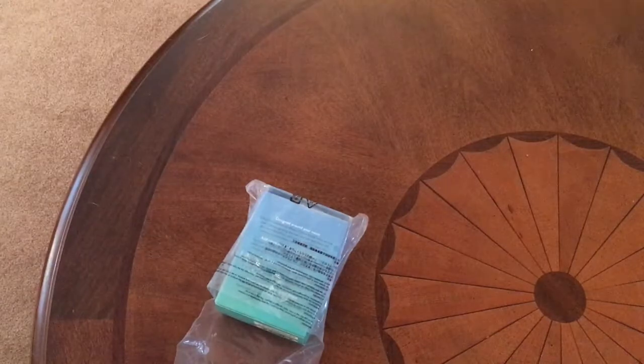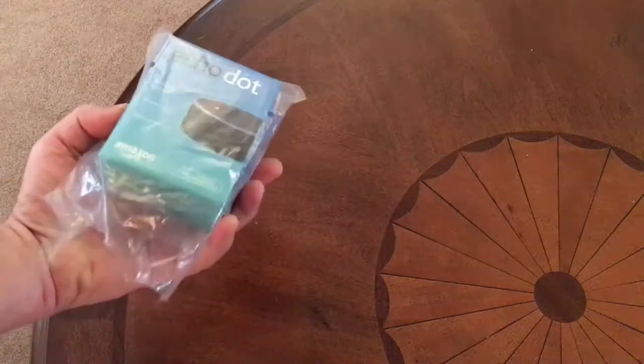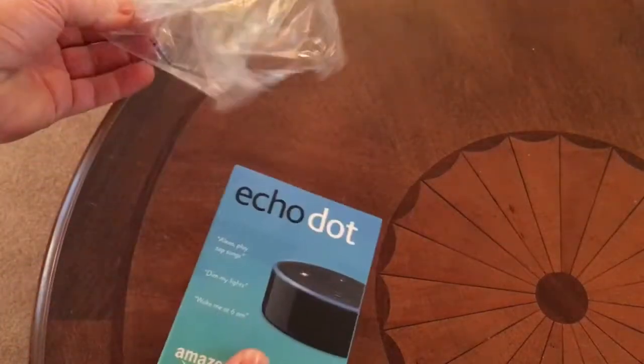Hey guys, Todd here. Today I am unboxing and programming an Amazon Echo Dot. I already started ripping the plastic off here, but didn't do anything else.